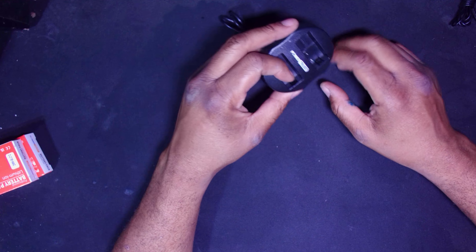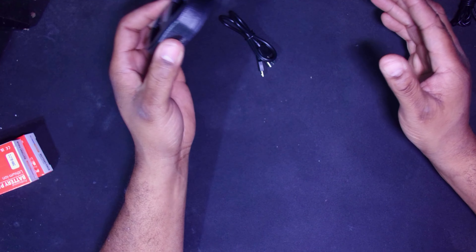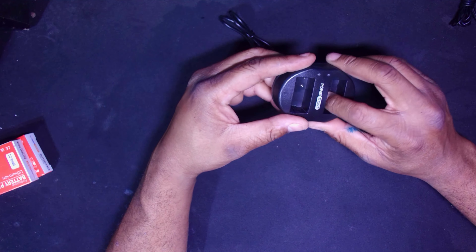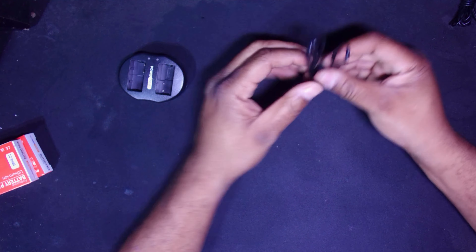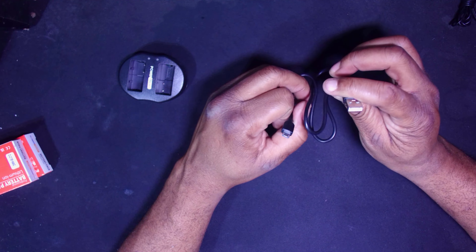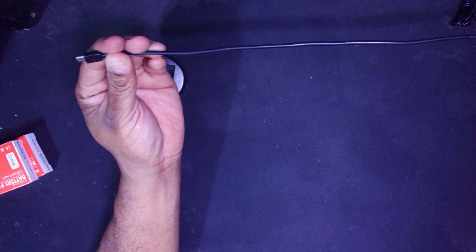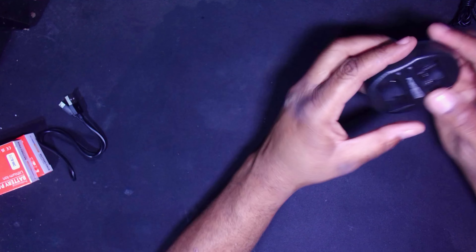Now, let's see what's inside — hopefully what I paid for. We have the dual USB charger with a cable, the manual, and two batteries. Lithium-Ion, which replaces the DMW-BLC12 batteries — that's for the G5, G6, and G7, etc. I will put a link in the description to all compatible cameras.